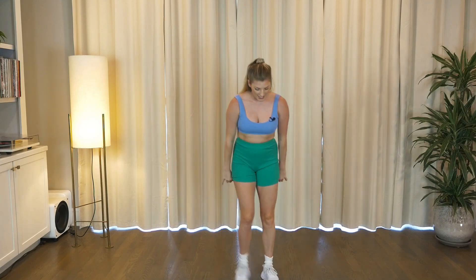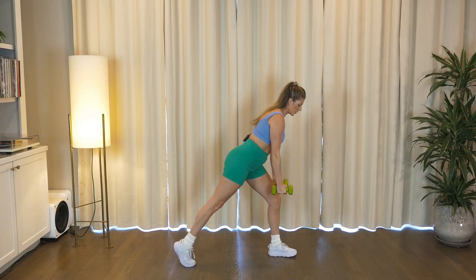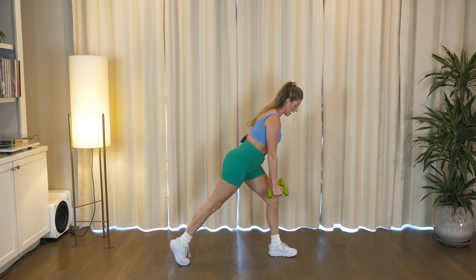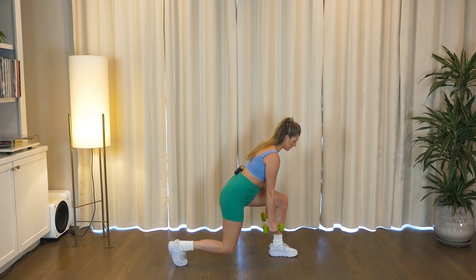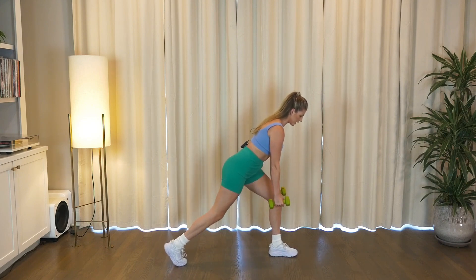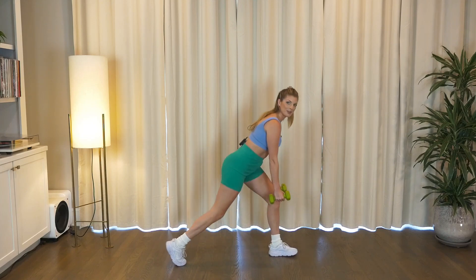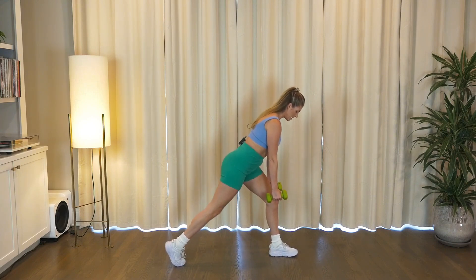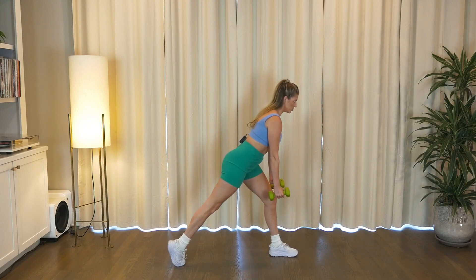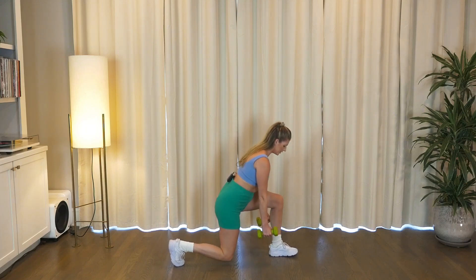Grab your weights, you guys. We're going to head into some toning upper and lower body. We'll start in a right lunge. I want you to hinge over that front leg — frame the front leg with your weights. Back knee is going to bend down and up. So we're hinging over that front leg; you're going to feel it in your supporting right glutes. Keeping our core engaged. Sink low, lift up. Four more, full range. Down and up, low, squeeze to lift. Two more, down and press. Last one like this. You got it y'all.